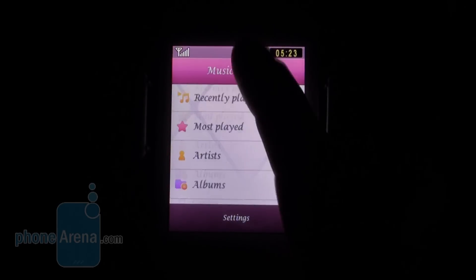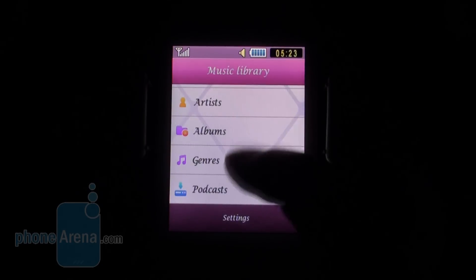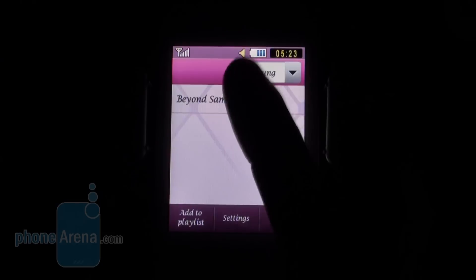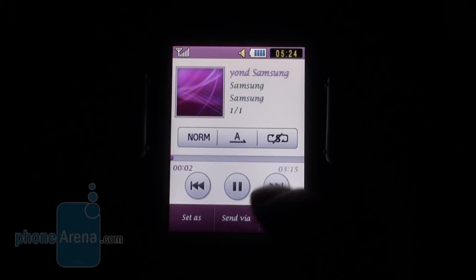The music player lets you filter content by genre, albums, artists, and podcasts — nothing really spectacular here. Everything is well known.